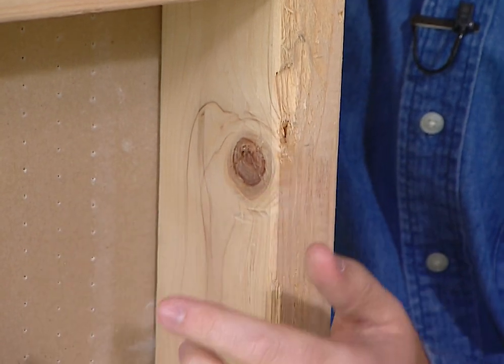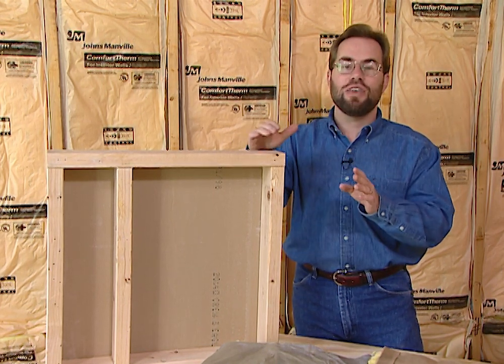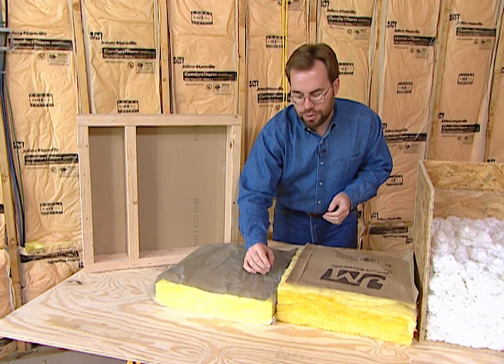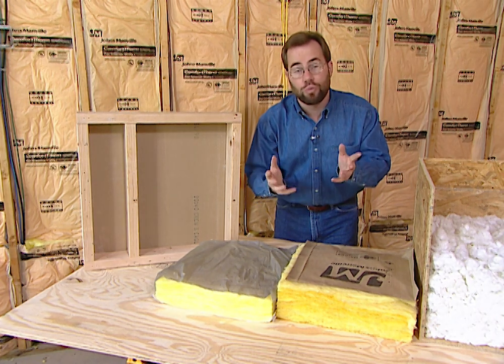If you're building a brand new home, try to go with a 2x6 exterior wall instead of a 2x4. That extra 2 inches doesn't cost much in lumber or insulation, but it's going to save you money for the rest of your life. A 2x4 can only hold an R13 grade of insulation. Insulation comes in grades — the thicker they are, the higher the grade, the more energy efficient.